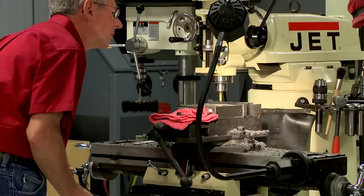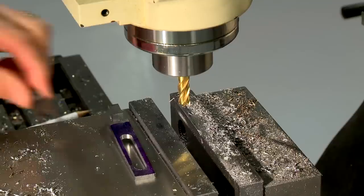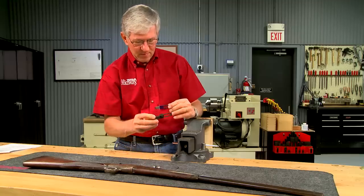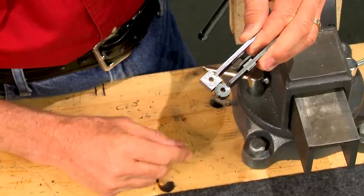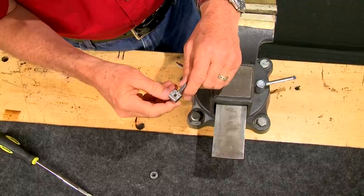Next comes the slot for the aperture, cut with an end mill. The staff portion of the rear sight is almost complete, but the pivot end needs to be shaped round. The easiest way to do this is to attach a pair of hardened steel filing guides that we made here in the shop.